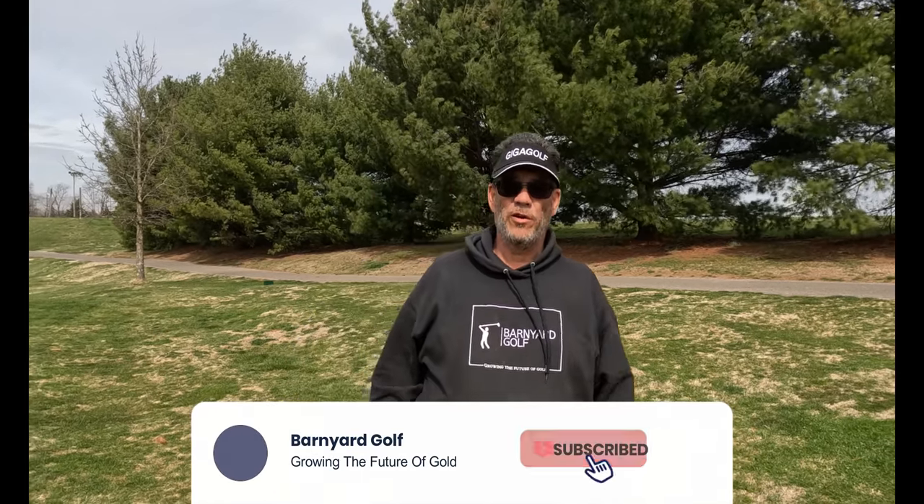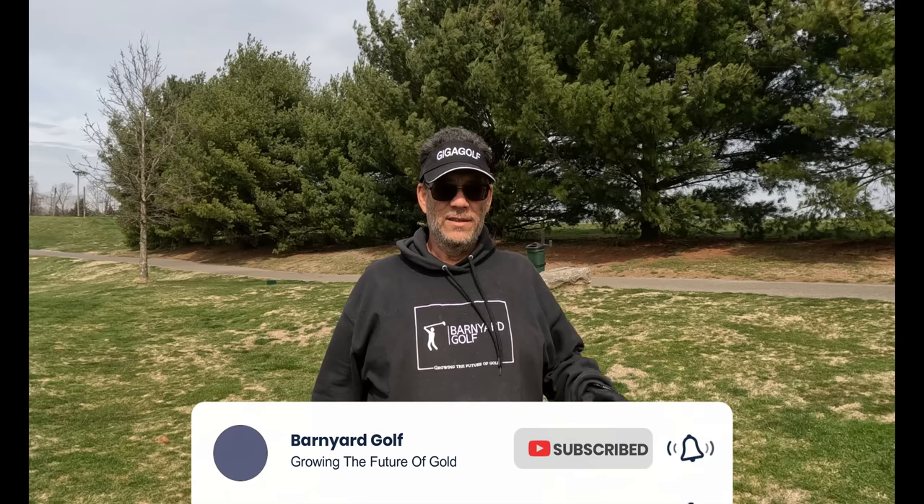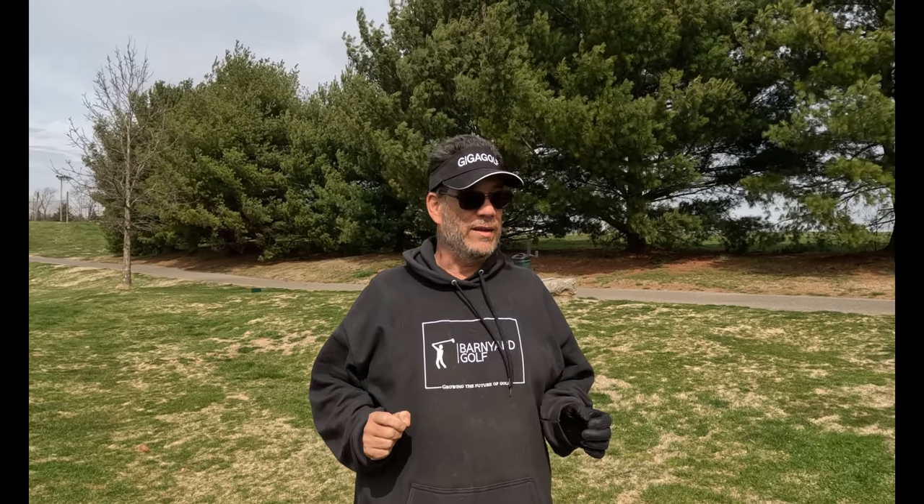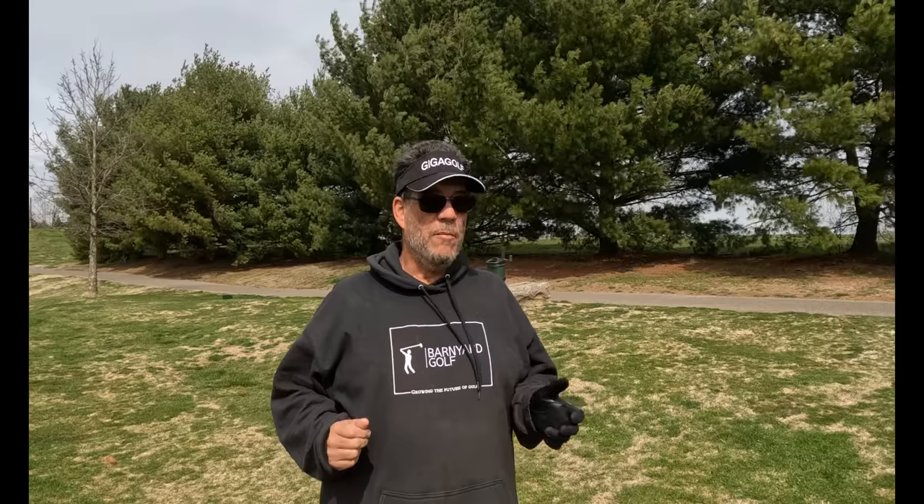Welcome to another edition of Barnyard Golf. This is Robert. Today, what if I told you I could show you a set of irons that comes in at a price of under $250? Today, we're going to be trying a set of clubs from a company you've probably never heard of. They've been in business over 20 years and they're in Oldsmar, Florida. The company is Giga Golf. Today, I'm trying their TRX in the one-length setup — let's find out, are they any good?